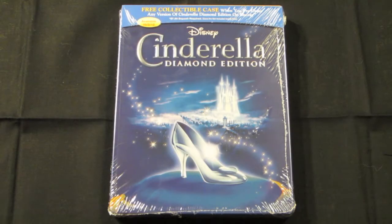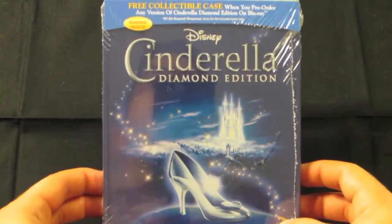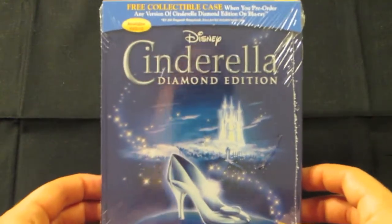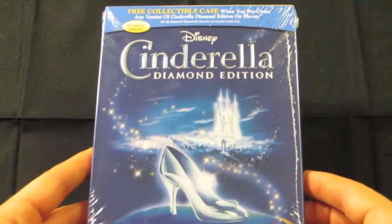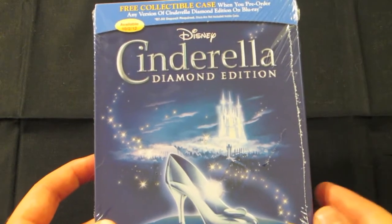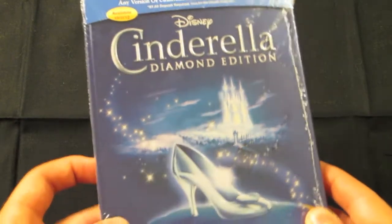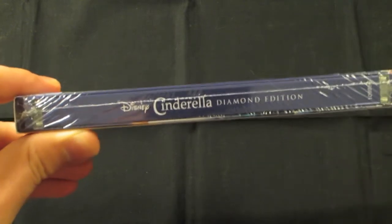Hey guys, welcome back to my second unboxing of the day. If you are just tuning in, definitely check out my previous video where I unboxed Piranha 3DD. In this video I picked up the Best Buy exclusive Viva metal pack of Cinderella: The Diamond Edition. This is a free collectible case you get at Best Buy exclusive only when you pre-order any version of Cinderella Diamond Edition on Blu-ray. I've done many videos of these before so you guys already know the drill.